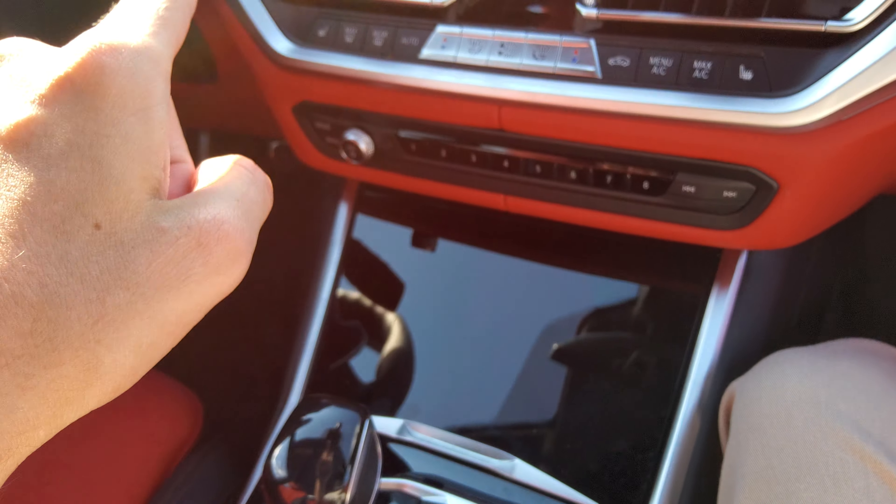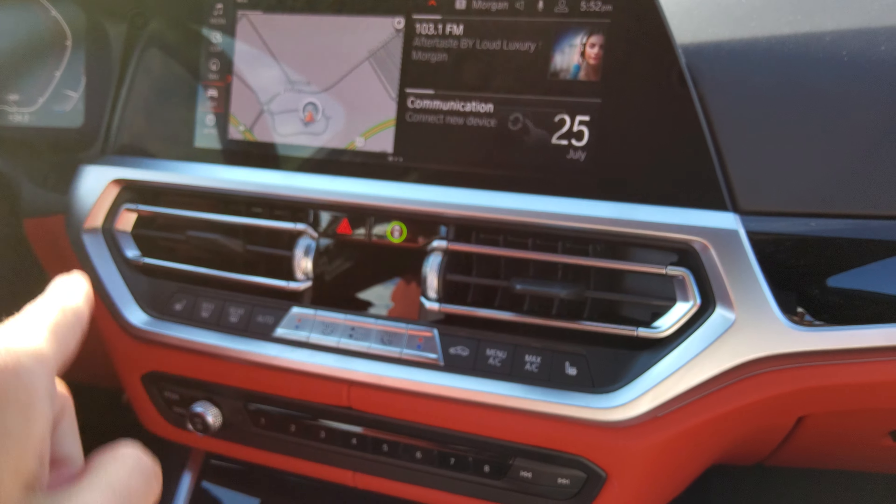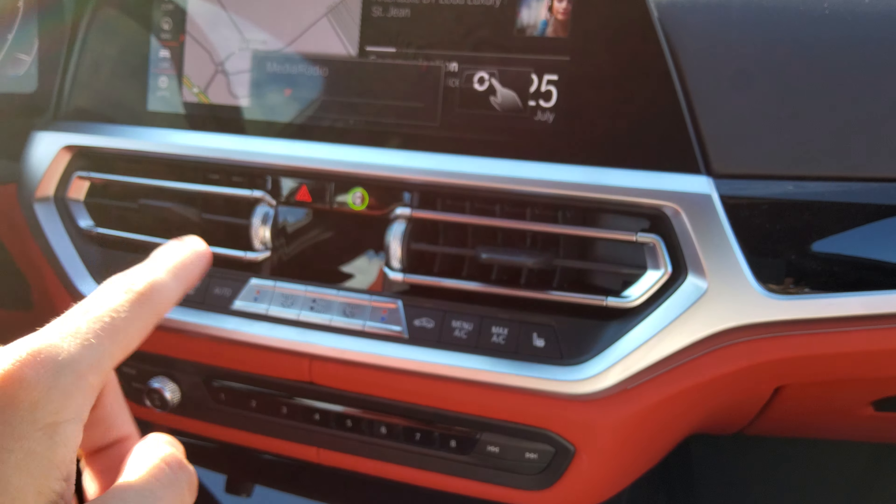You've also got gesture control — you can control the volume, next station, decline a call, accept a call, and use it all hands-free.